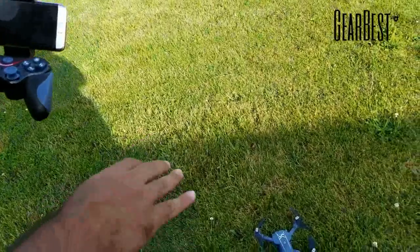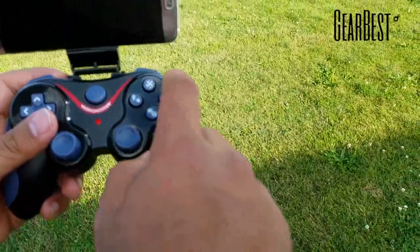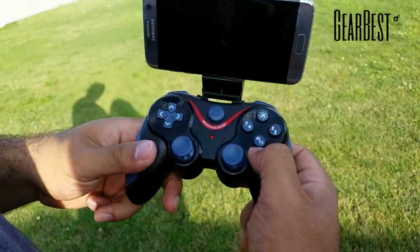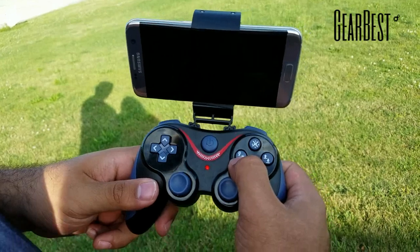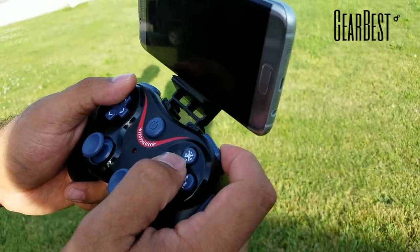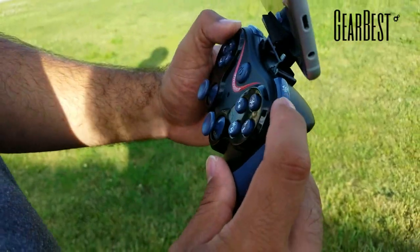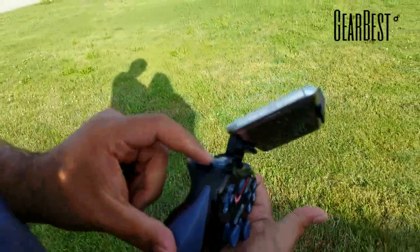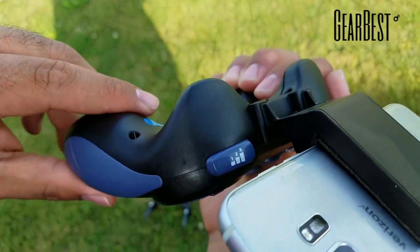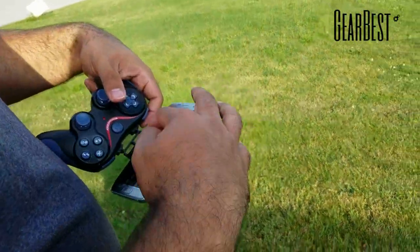Throttle up and down — now it's bound. Some really nice functions on this transmitter: you have the flip button, auto takeoff and land, altitude hold, motor start/stop, return to home, and headless mode. The button on the top right makes it spin — kind of a show button. The flip button gives it direction. On the top left is your rate mode: high, mid, and low rate.